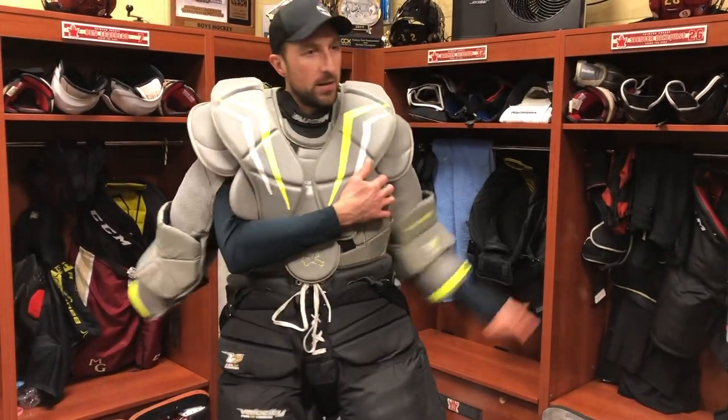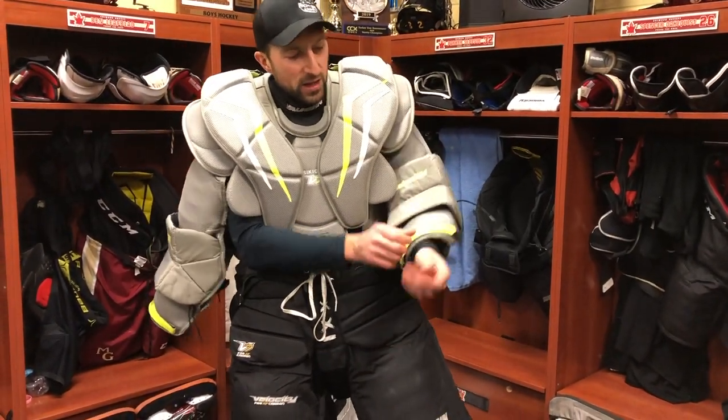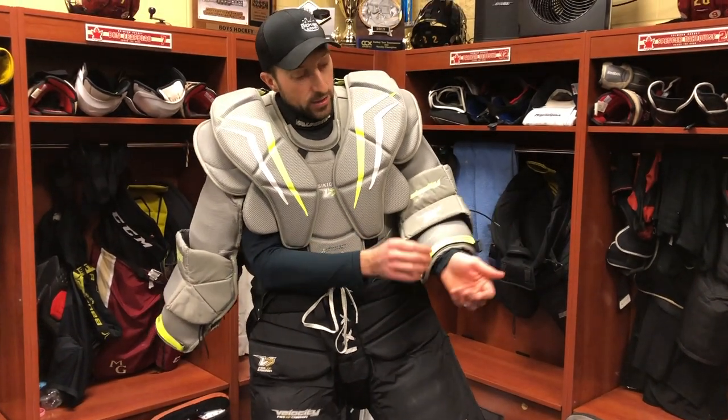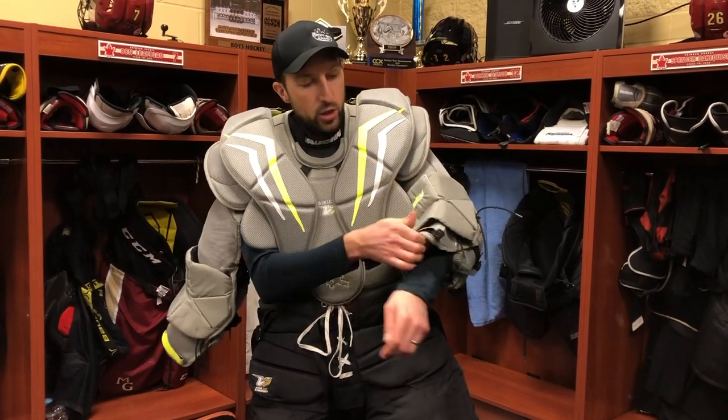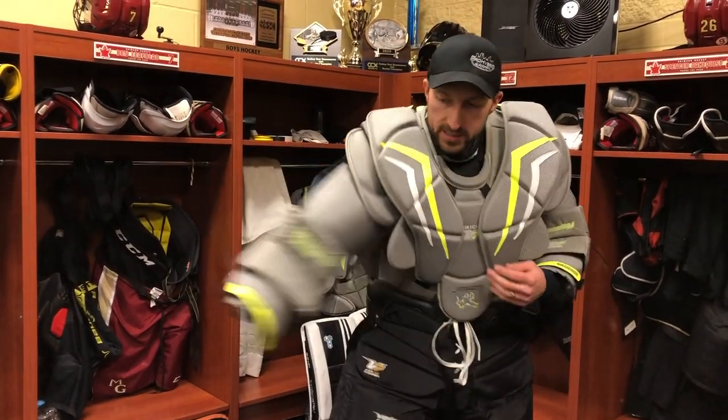Next step, just going to throw the arms on. Some goalies like to wear the cuff tight — I like to go the opposite way with it so I'm nice and loose in there, giving me a little more range of motion. Same thing on this side.